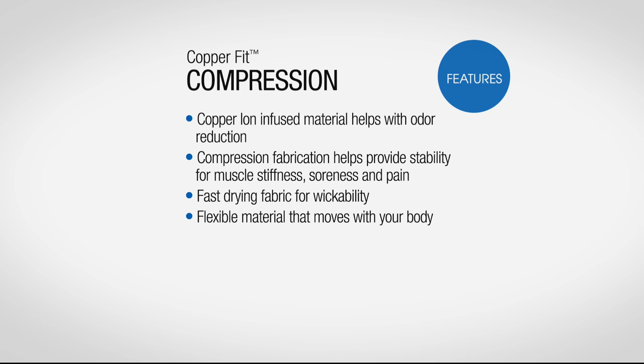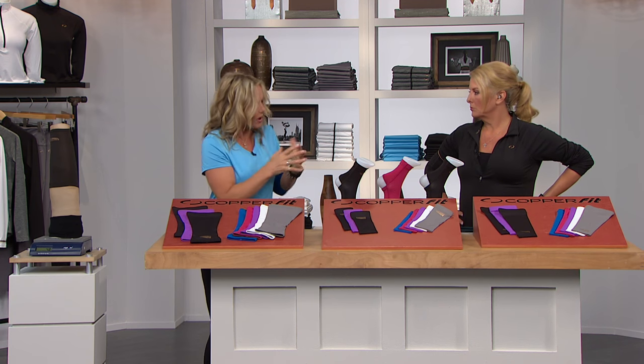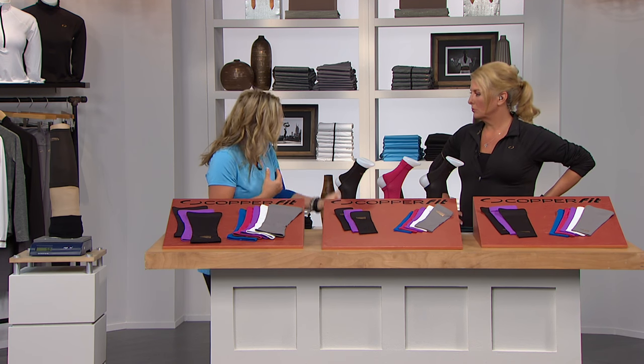It gives you a temporary localized improvement in circulation, so it gets the blood flowing exactly where it needs to be. It keeps the muscles warm, it helps keep them stable, and it also helps reduce recovery time, so you're seeing them on a lot of athletes on the field now.